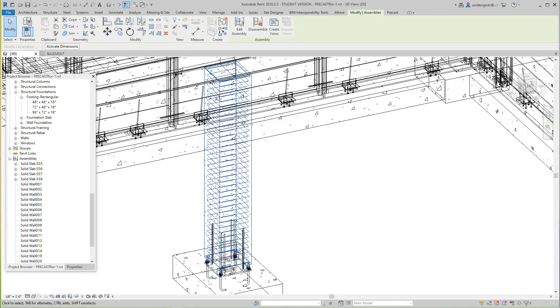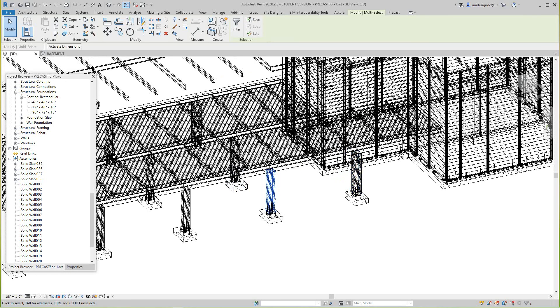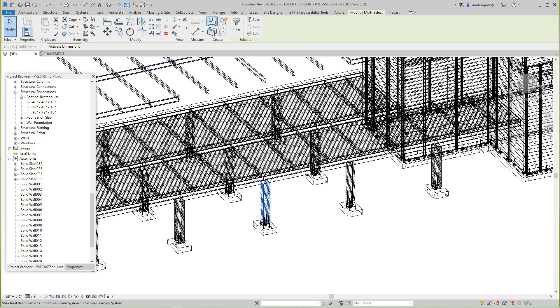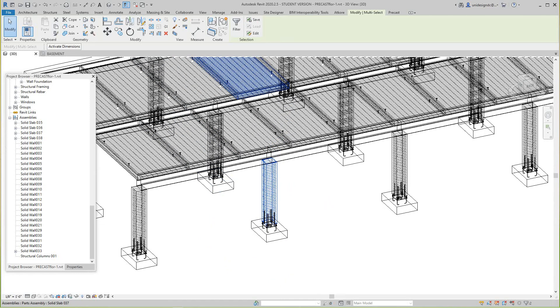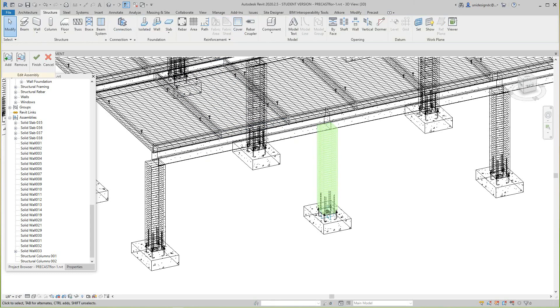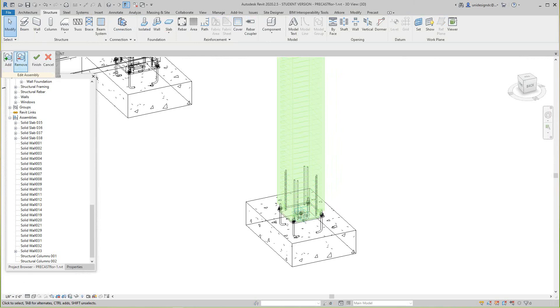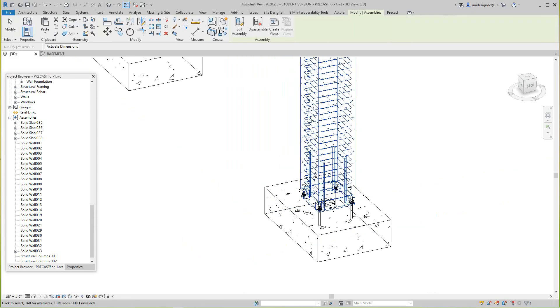We'll do the same for the next column — Create Assembly, say okay. If you look in the Project Browser, we've got Column 01 created. They're all going to be 01 right now because they're the same. Let's edit this assembly, click the plus, select the plate, and finish — now it's updated.